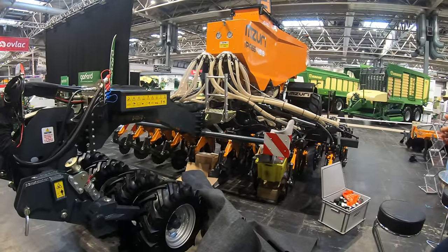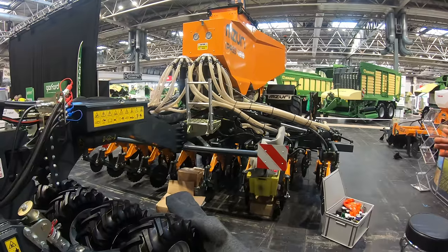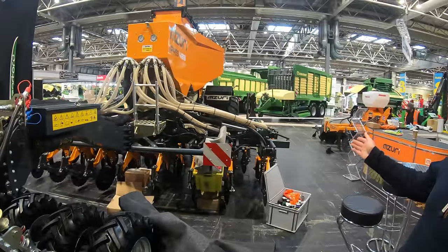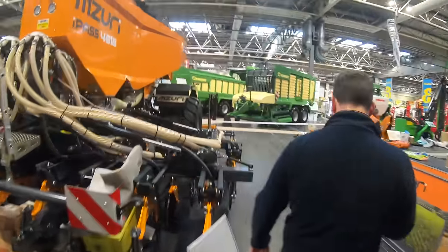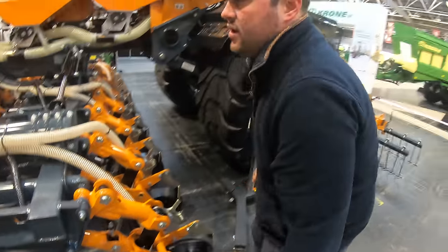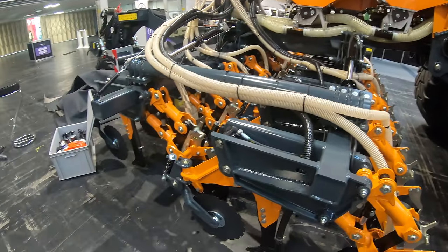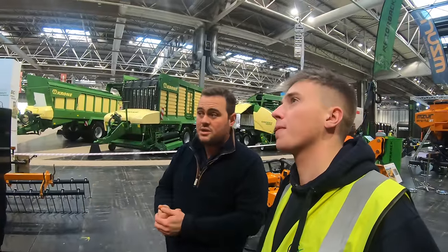The I-Pass comes in 4.8, 6, and 8 metre widths with 250mm centre spacing. It has individually pivoting coulters on every single one — they also move side to side, giving great contour following for seed depth. There's a leading disc to move trash, and a pressurised tank so you can kick on at much higher speeds to improve output and give the best soil-to-seed contact possible.